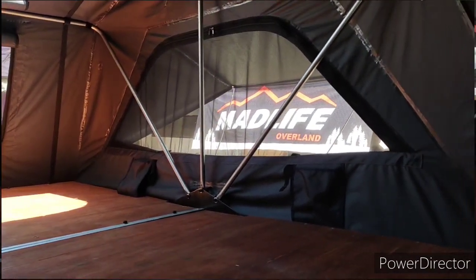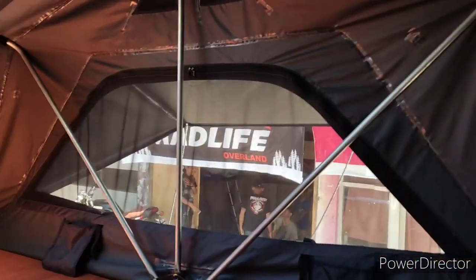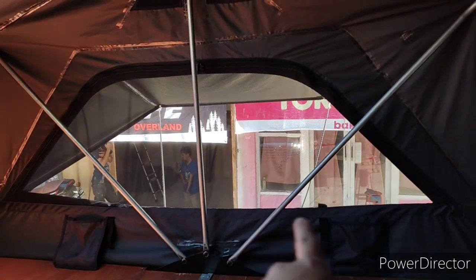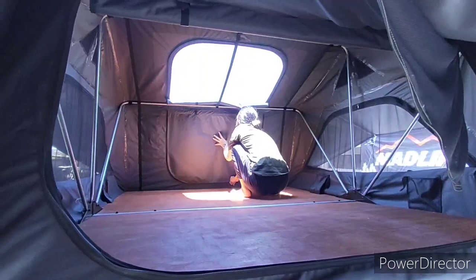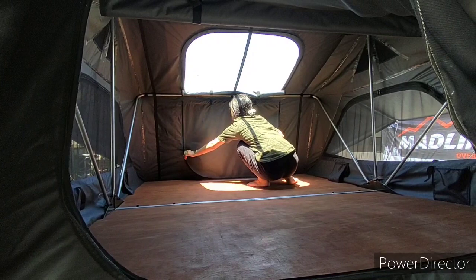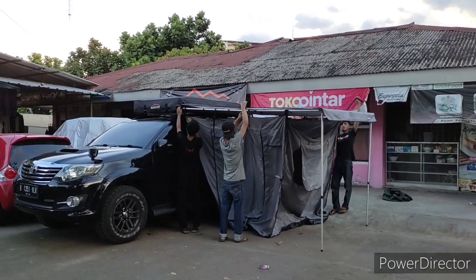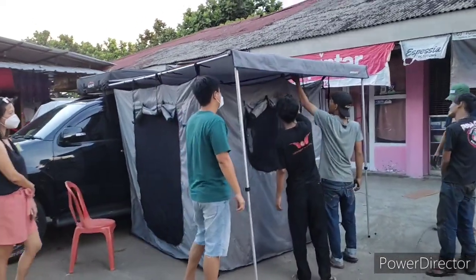Ini ruangannya 180 x 240 cm. Ada sandrooftop. Ini jendelanya cukup besar, ukuran jendelanya 1,80 m.